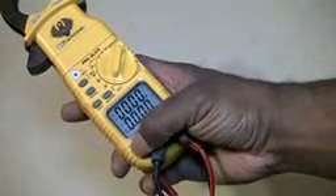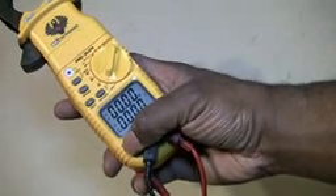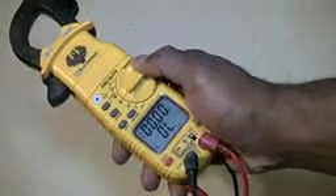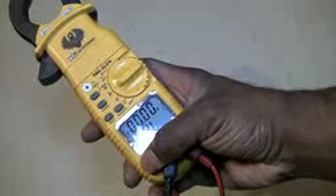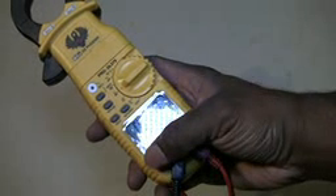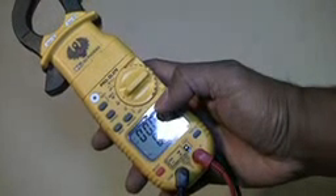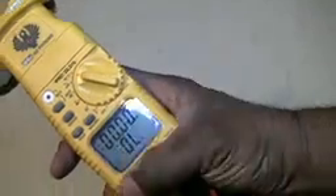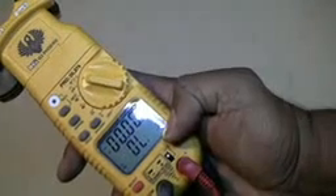It also has a select button where you can switch from AC to DC depending on which mode you're in. For example, you've got continuity — hit select if you want to go check the diode and then go back to continuity. And when you've got the temperature over here — I don't know if you can see it, it says Fahrenheit — when you hit select, you can go to Celsius.